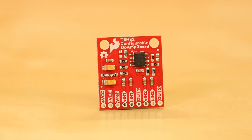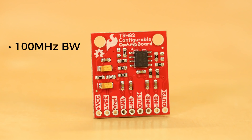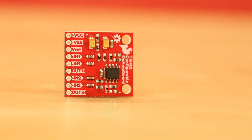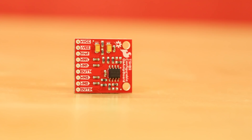At the heart of the board is the TSH-82 wideband rail-to-rail dual op amp, which boasts a 100 megahertz bandwidth, dual or bipolar supply, and is able to source up to 55 milliamps per stage. The board itself is designed to take advantage of the op amp's capabilities while still giving the user a flexible and highly configurable platform to work with.